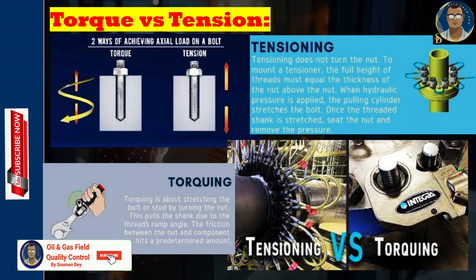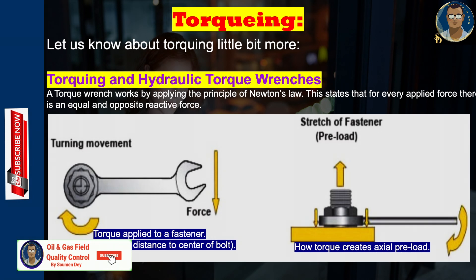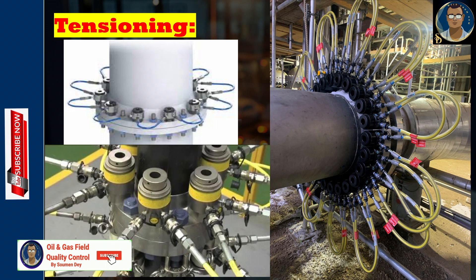Bolt torquing and bolt tensioning are both widely accepted ways to seal a joint, each with different advantages and disadvantages suited to different applications. Torquing involves stretching a bolt or stud by turning the nut, which pulls the shank down via the thread's ramp angle, with friction between the nut and component reaching a predetermined amount. Tensioning does not turn the nut — a tensioner is mounted using the full thread height above the nut, hydraulic pressure is applied, the pulling cylinder stretches the bolt, and then the nut is seated and pressure released.